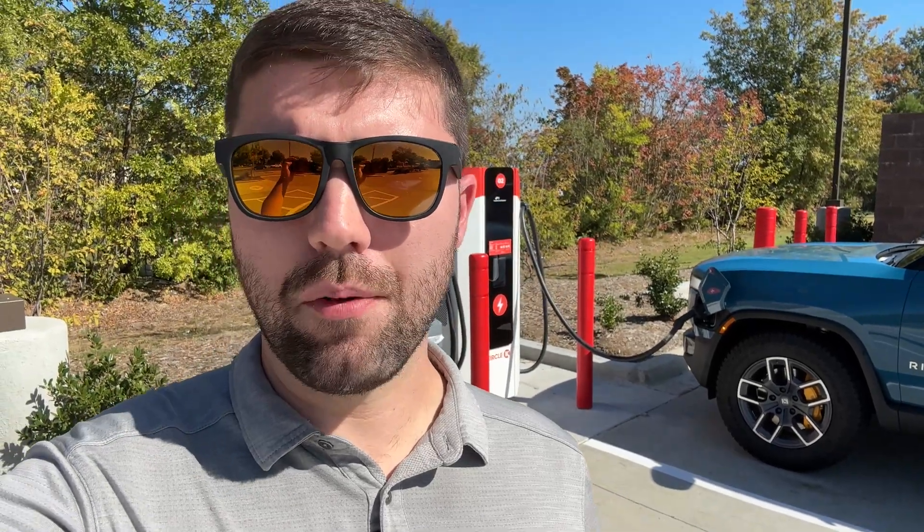Today we're testing whether using conserve mode on the Rivian R1T actually makes a difference — and not only conserve as a mode, but also lowering the suspension. We're testing three variants: all-purpose at standard ride height as our baseline, conserve mode at standard height, and conserve mode at the lowest suspension height. In theory, all-purpose standard should be the least efficient and conserve at lowest should be the most efficient.